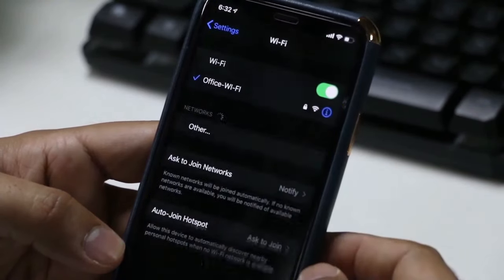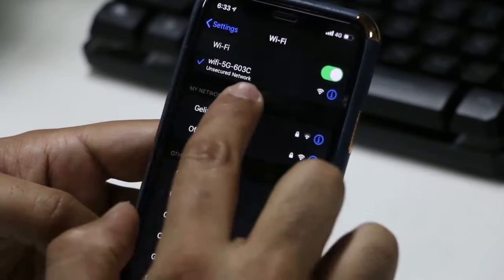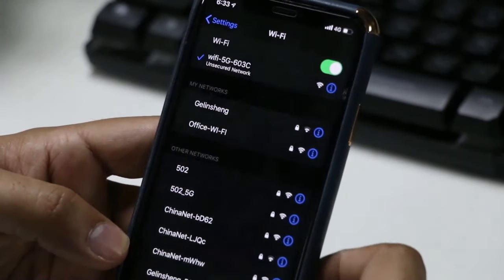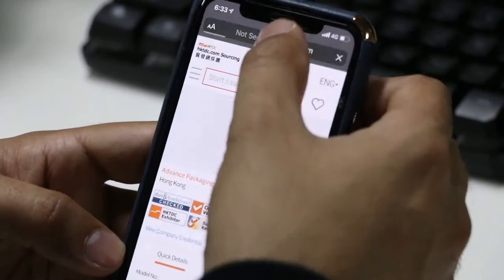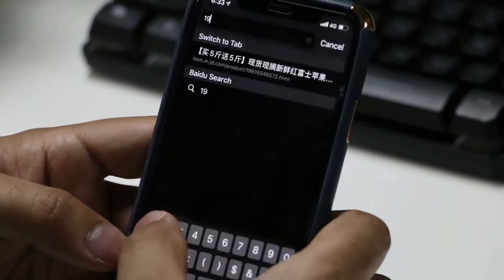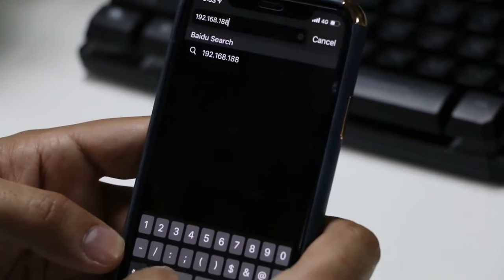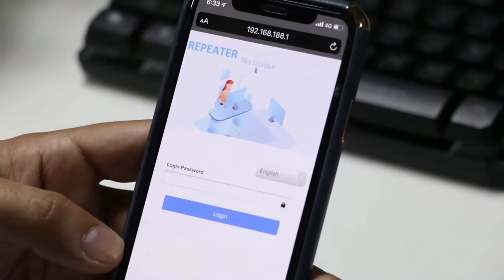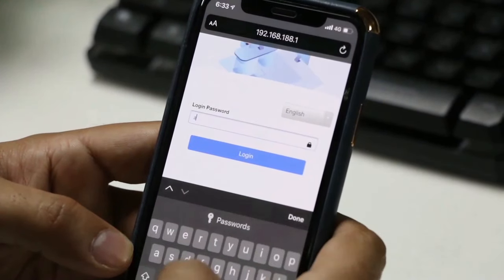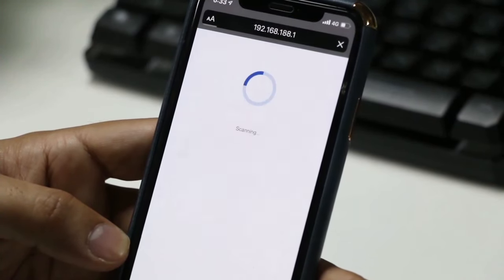Just click one of them and wait until it's connected. Then go to your mobile phone Safari or Explorer and enter 192.168.188.1. In this page, you need to enter the password A-D-M-I-N and click login.